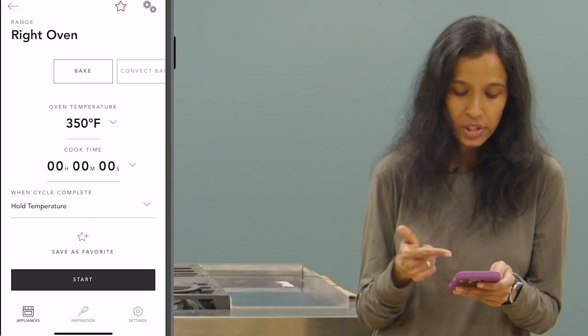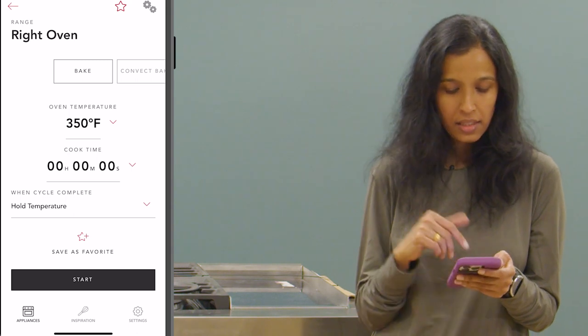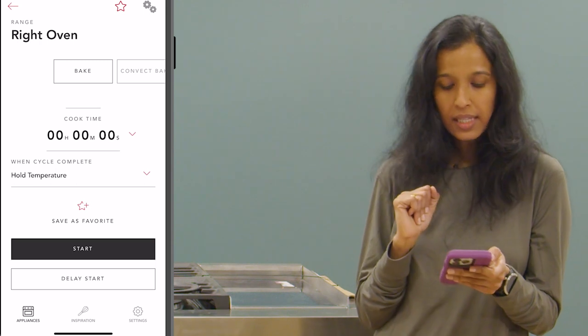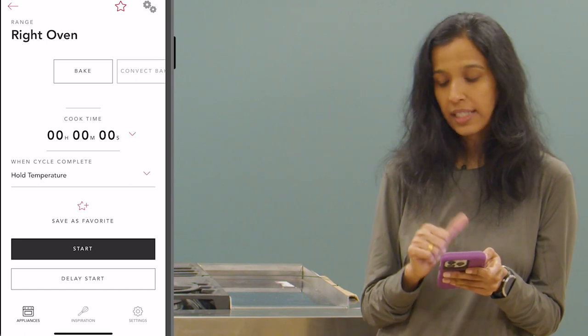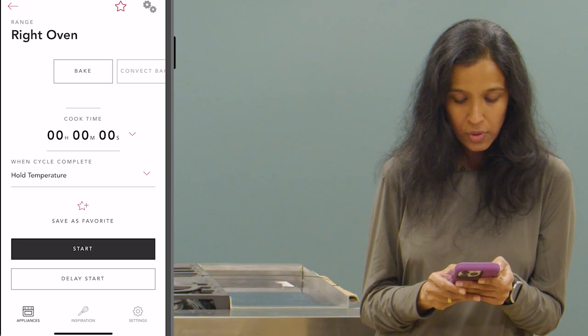We can also set the temperature of our choice — here it is going to be 350 degrees. If you want to change it you can. You can put in a cook time if you wish to, but it's not necessary, so I'm not going to put any cook time. If you scroll down you will see that the start button is highlighted. I'm going to tap on the start button.